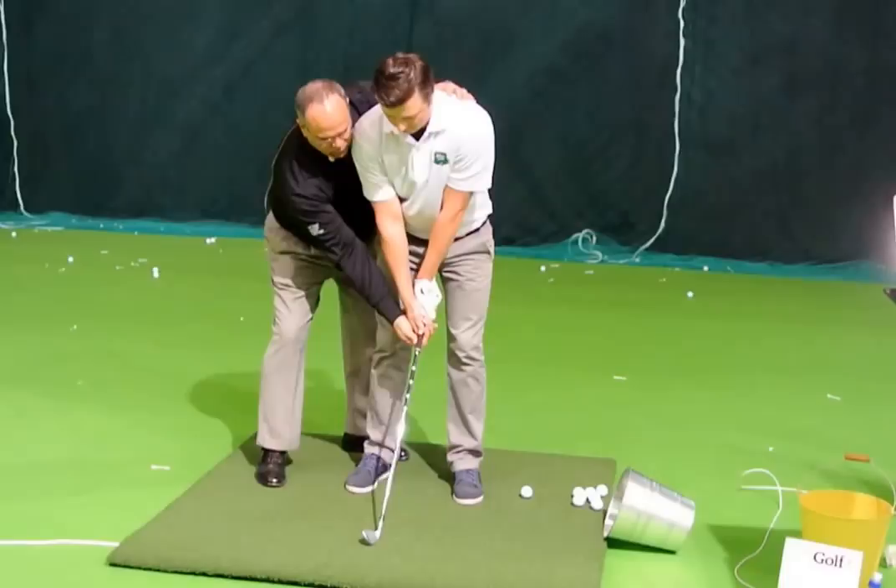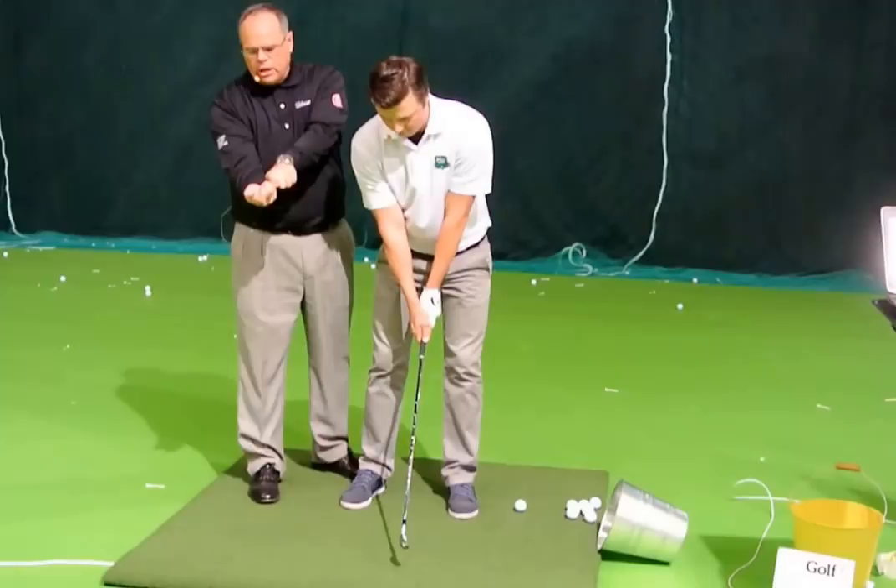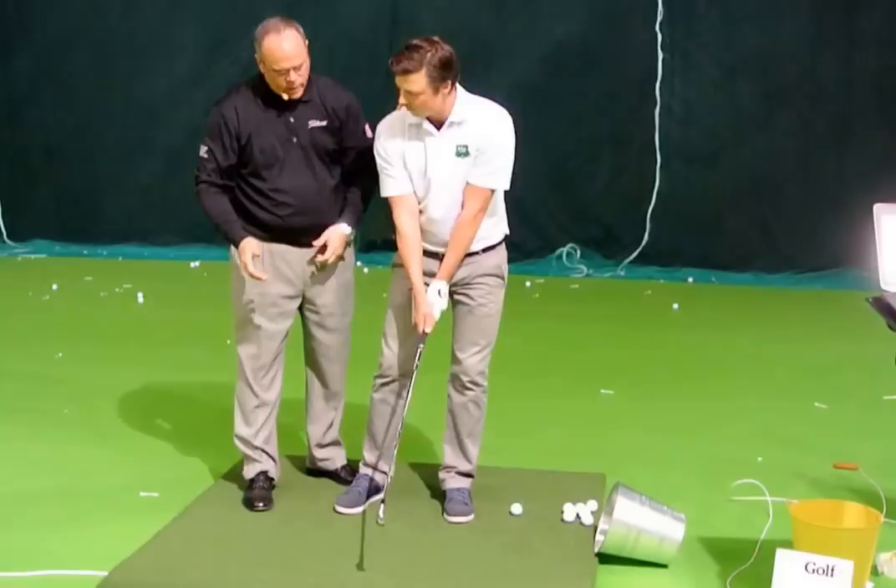Because when your hands are on this side of the club, it's real easy to turn it this way. No different if your hands were this way — it would be hard to turn the club face this way. So what it is — do you fear left or right?